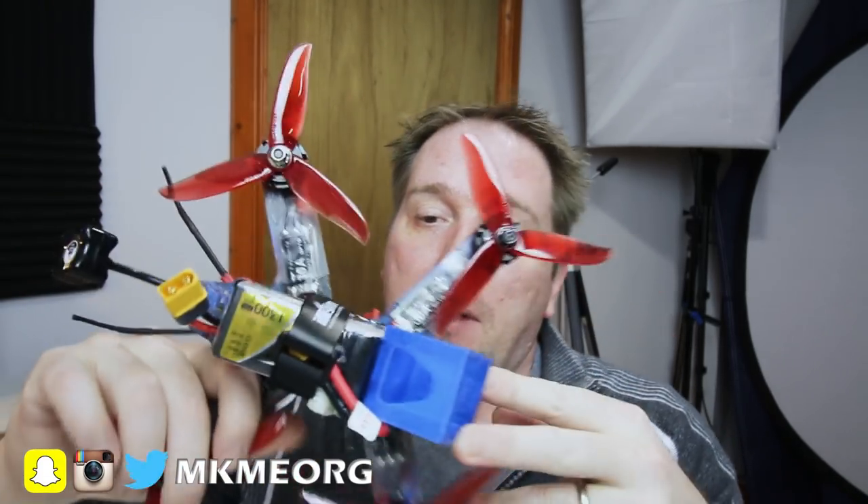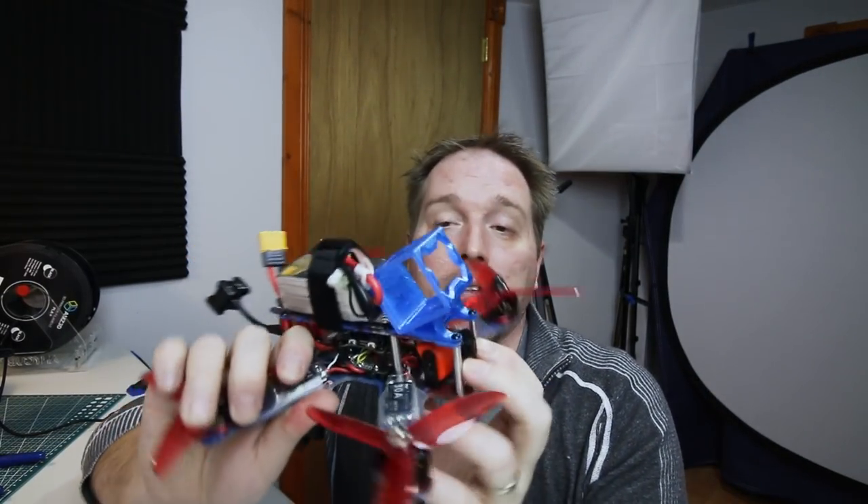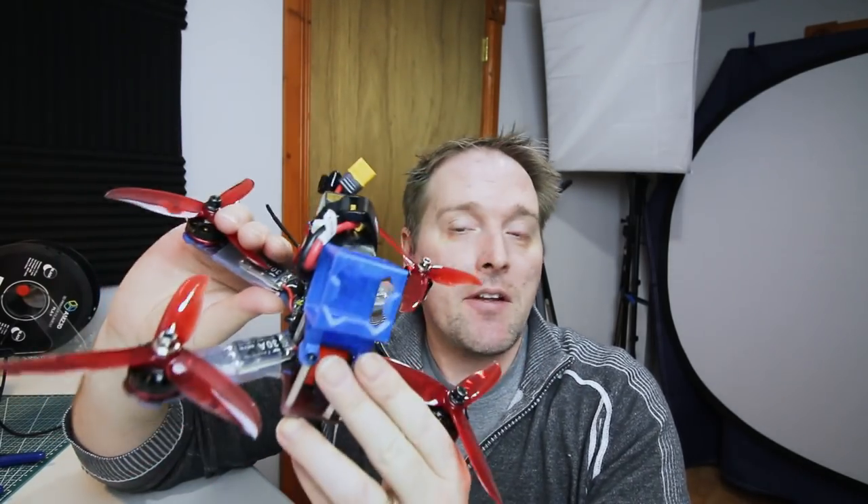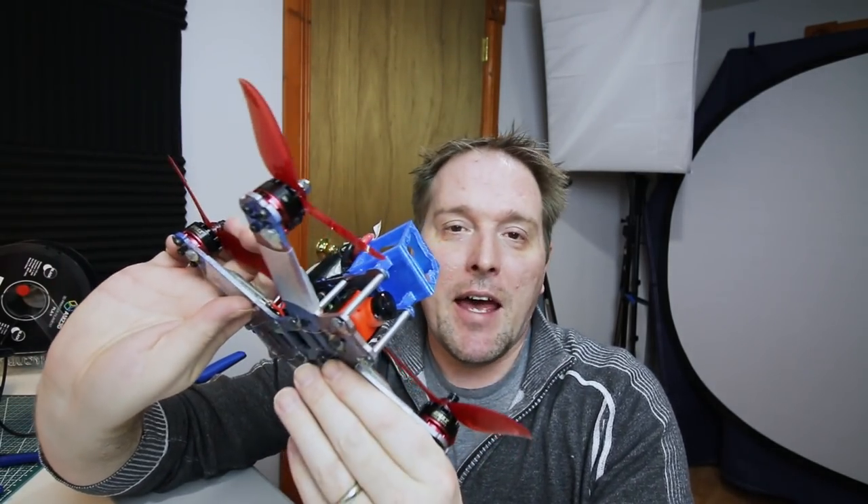This is the quad that I've been building the last few days. If you follow me on Instagram — if you don't, you should, link below. I've been building this up and it's turned out pretty awesome. I am really happy with it. This is the Blue Falcon, a tribute to JC from the Blue Falcon channel, and I'm really happy with it.